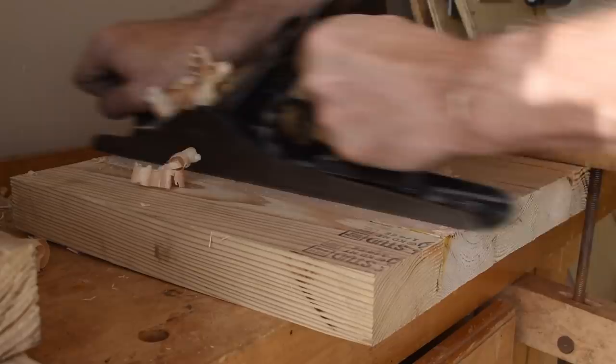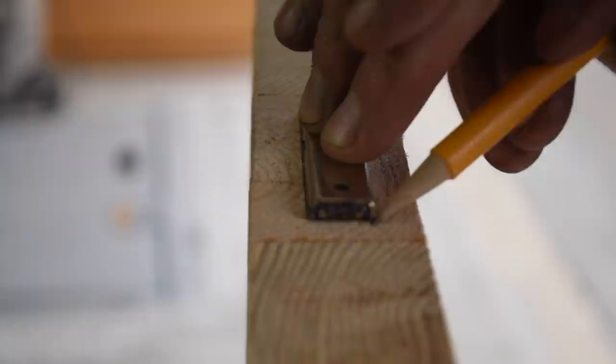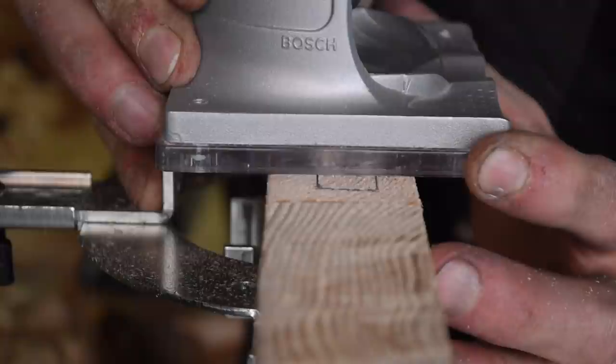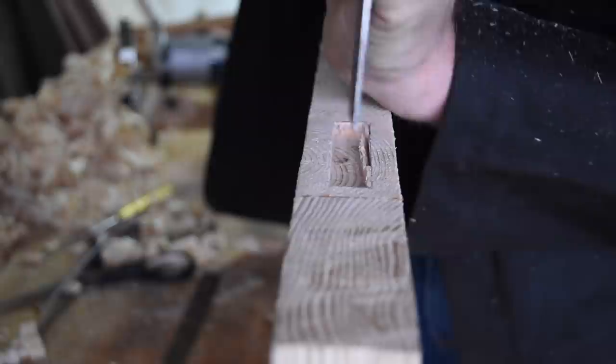I got rid of any glue residue and flattened the seats using my hand plane. The three stools lock together to form a table using rare earth magnets that mate up to a half inch piece of flat stock steel. After marking out the location using the magnet itself, I used a straight bit to route in a little groove that the magnet sits down flush in, then came back with a chisel just to clean it up and make sure everything fit properly.